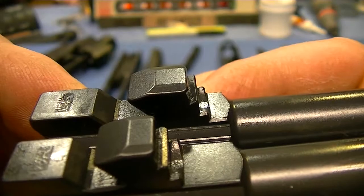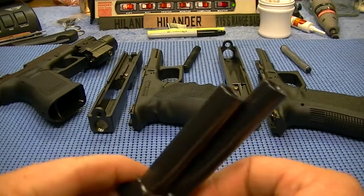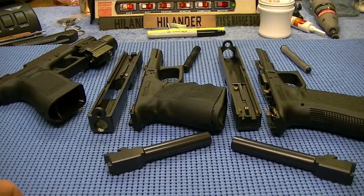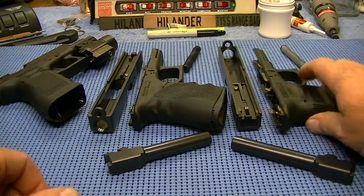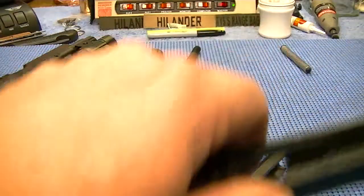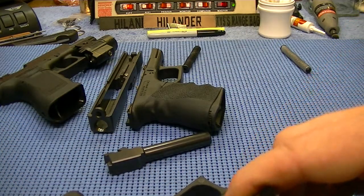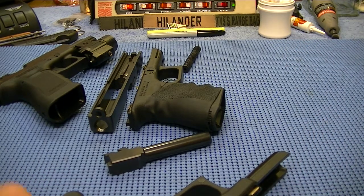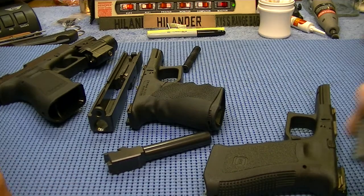So hence the 17 barrel would not go in the 19 frame. Just a little gee-whiz information. Like I said, I picked up this Glock 17 just a couple of hours ago, haven't fired it or anything, but I wanted to discuss something else too — and this has to do with calibers.